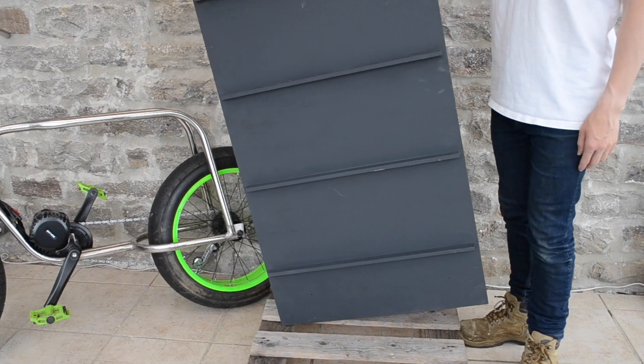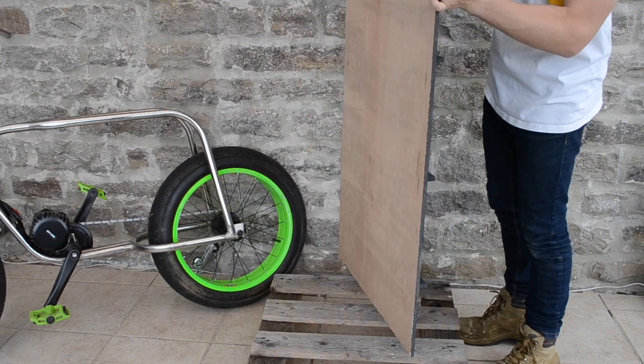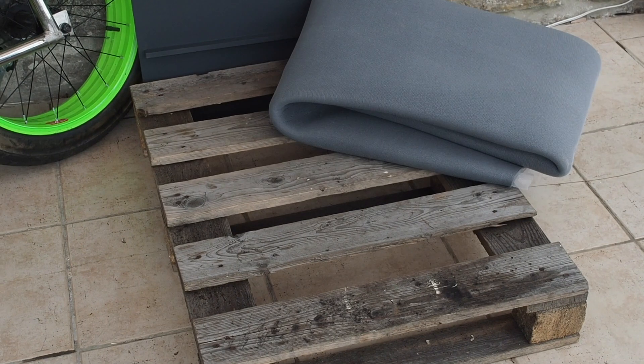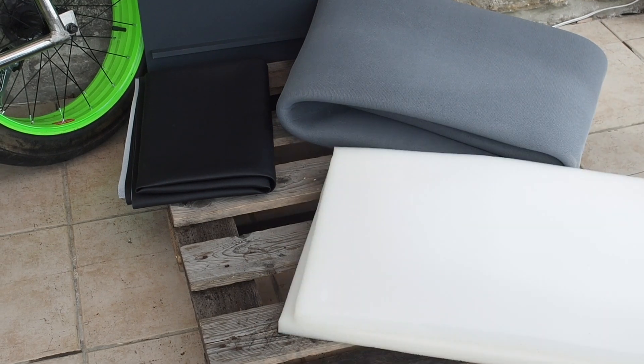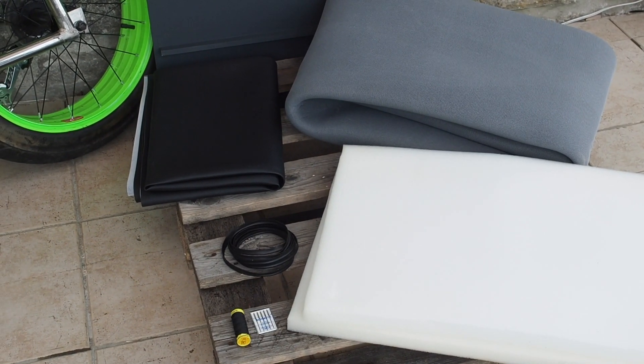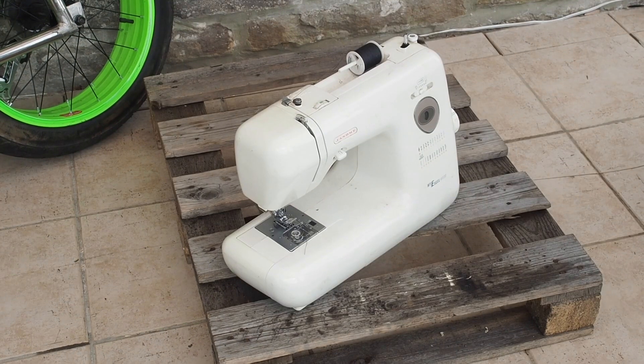Starting with an old shelf unit which I'm going to recycle for the plywood — it's about 10mm thick. I'm going to use this for the base of the seat. I've then got some scrim which is foam backing, some leather, some foam, some piping, leather needles, leather thread, and a staple gun, and of course a sewing machine.